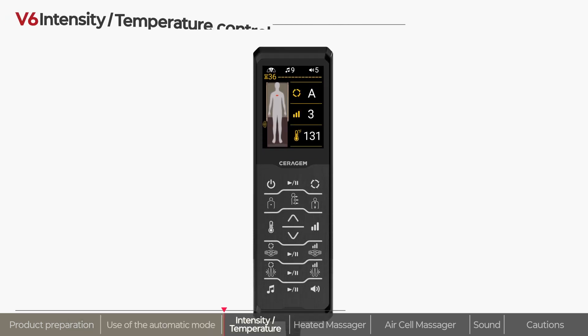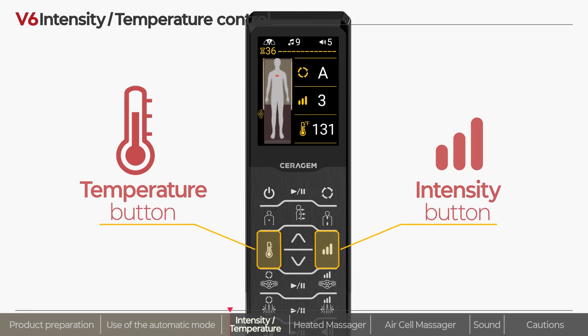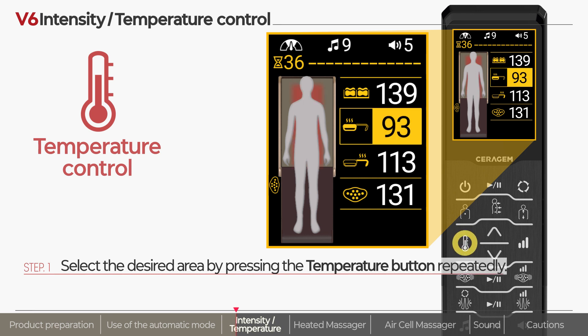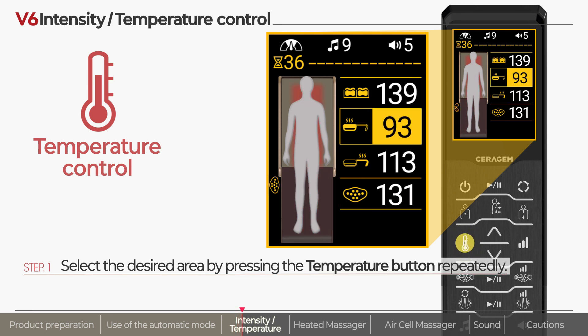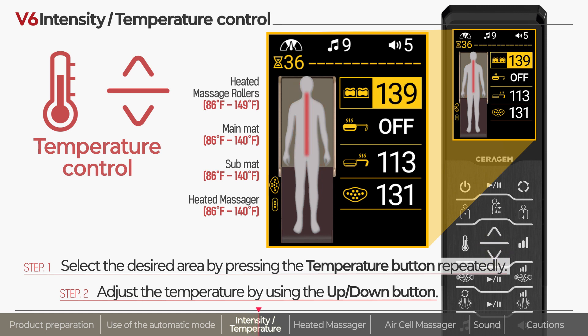You can easily control the massage temperature and intensity using the remote control. Continuously pressing the temperature button will change where the heat is located, and the up-down button can then be used to adjust the temperature. If the temperature is adjusted to below 86 degrees, the temperature function will be turned off. In the case of the heated massage rollers, the temperature can be set to up to 149 degrees.